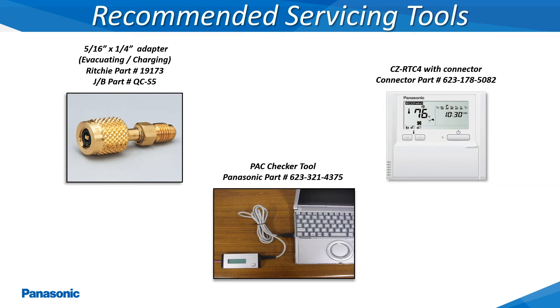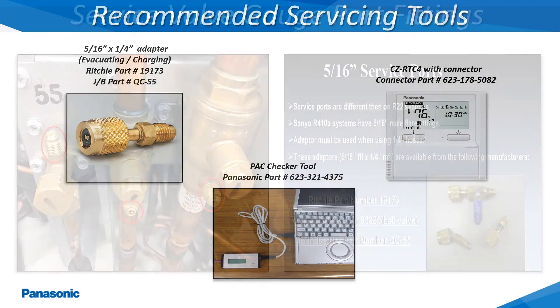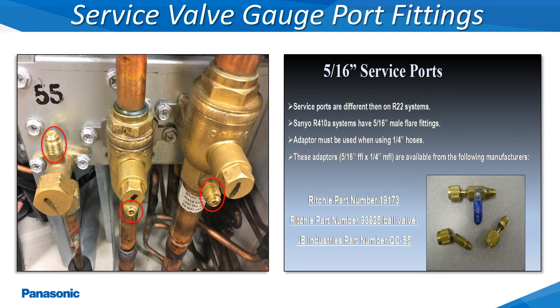This slide shows some of the recommended servicing tools for checking and diagnosing service related issues on the Panasonic VRF systems. The gauge port access fittings on all of the Panasonic VRF outdoor units will require a 5/16 inch gauge hose connection, or one of the adapters shown within this slide must be utilized. This will be the only way to conduct a pressure test, evacuation, and add or remove any refrigerant from the system.